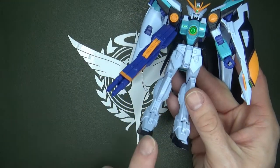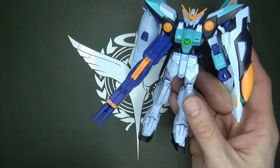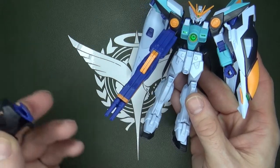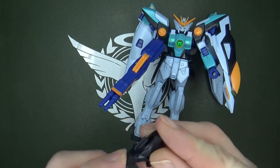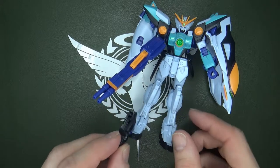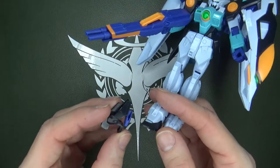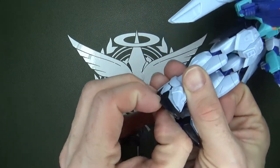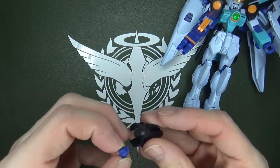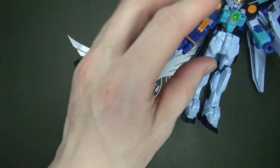The second flaw is that when transforming, you have to switch out the feet. You have to bring in these alternate transformed feet, and I don't understand why, because as far as I know it's simply rotating the feet up and then flipping the heel to reveal the thruster. Maybe they could do it properly nowadays, but you actually have to take out the thruster piece and replace it into the new foot.